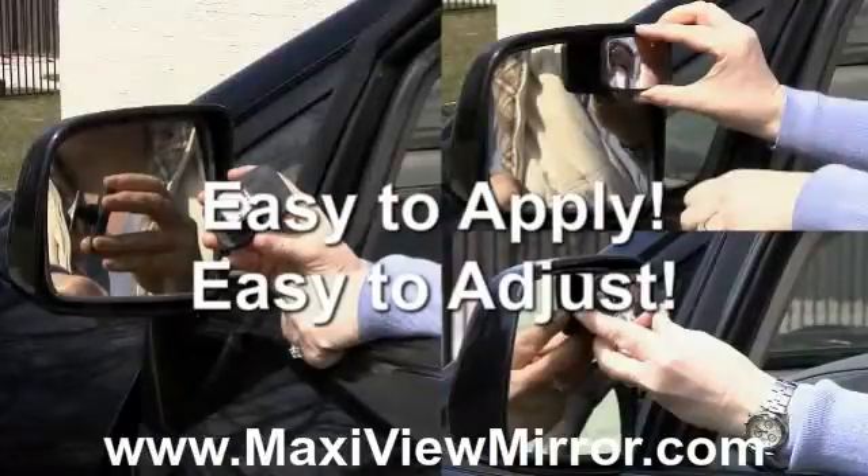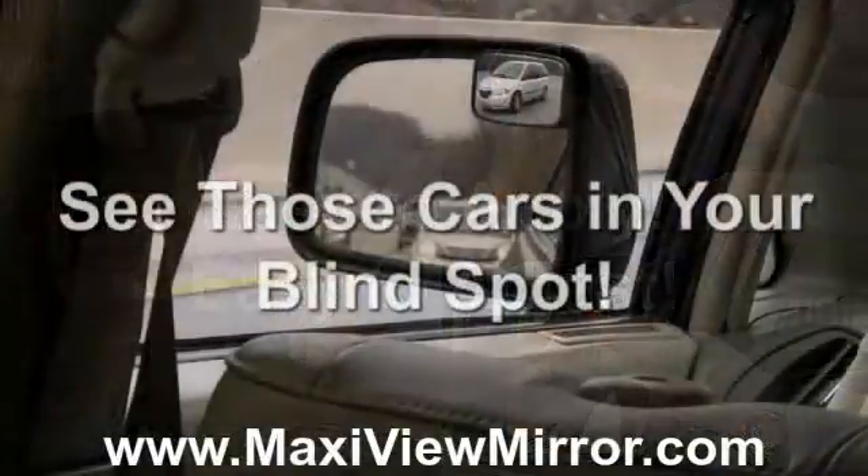To apply, simply peel back the sticker to expose the adhesive and stick to the upper inside portion of the side view mirror. Adjust accordingly.